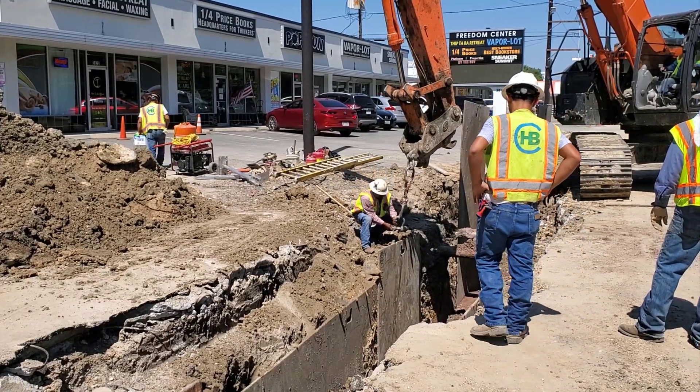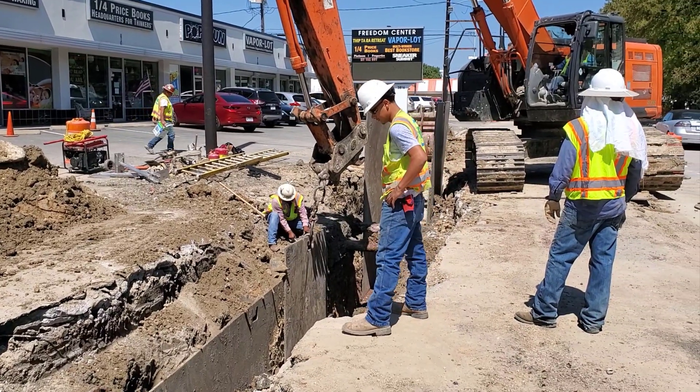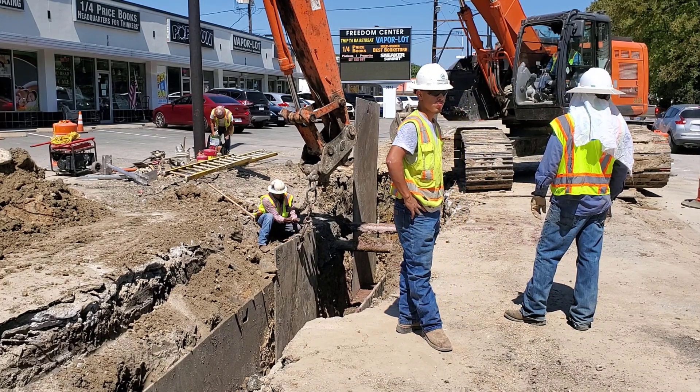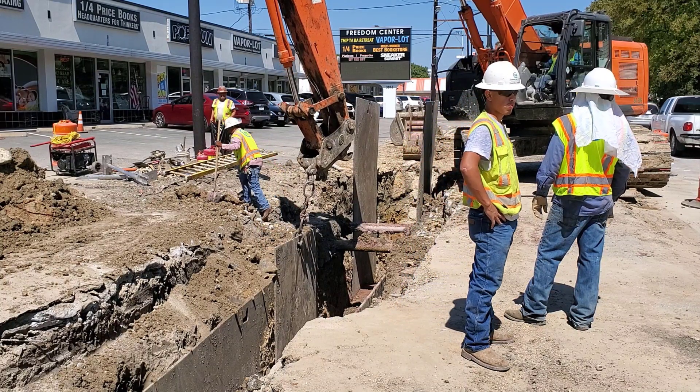The red concrete has been setting up for several hours, so it's time for the contractor to remove the trench safety. The worker connects the steel plate and the track hoe will lift the heavy plate out of the way.